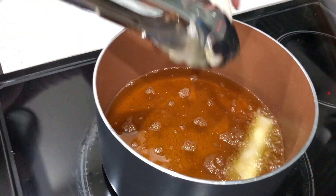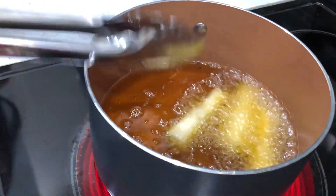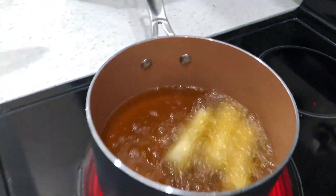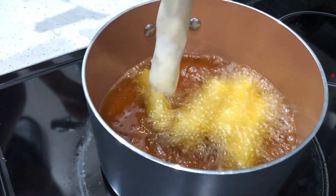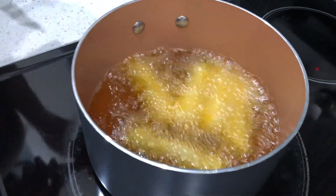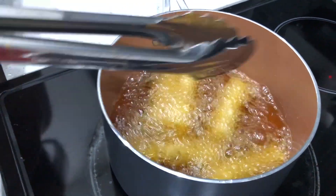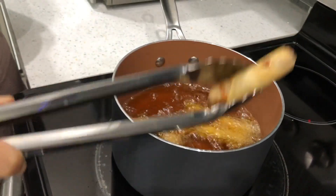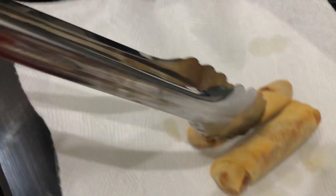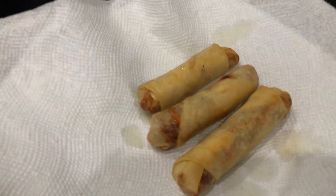We're just gonna deep fry. Make sure you give them enough space to cook — don't overcrowd them. Once the spring roll is floating and golden, it's perfectly done. For chicken, I suggest leaving it a little longer.